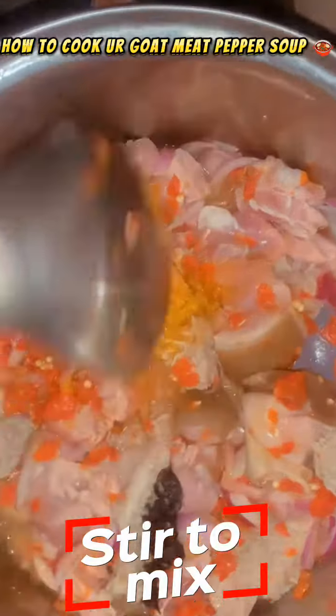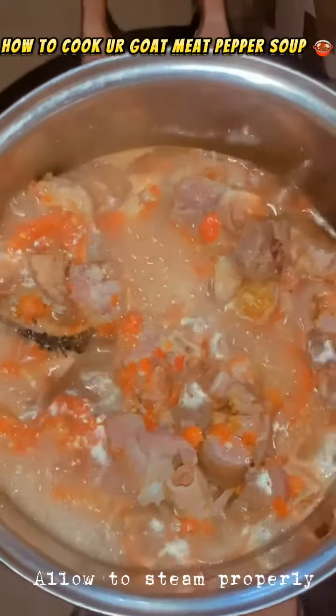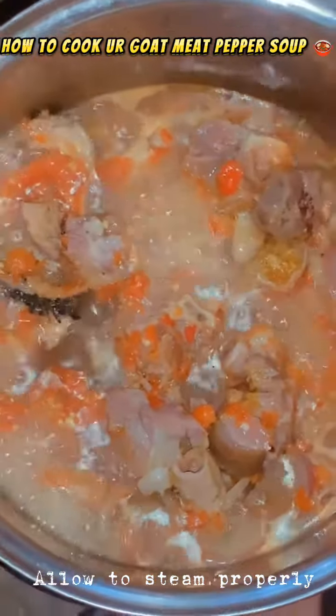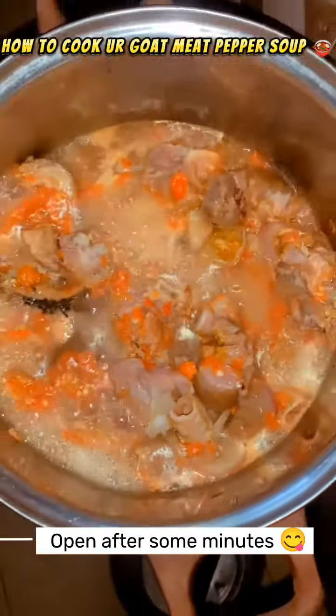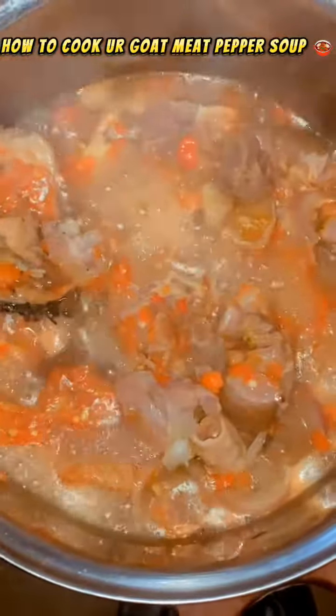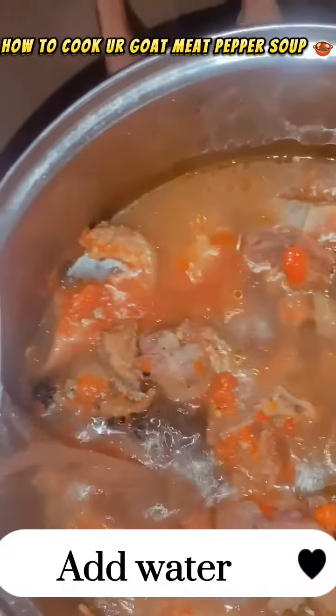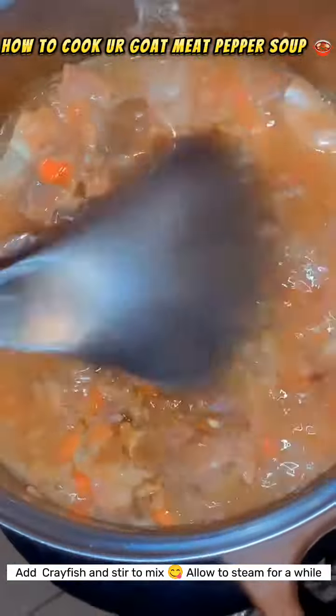I stirred it to mix, and I allowed it to steam properly. You can see it's still with the natural water — I haven't added water yet. After some minutes, I added my water finally, added the fish, and stirred it to mix.